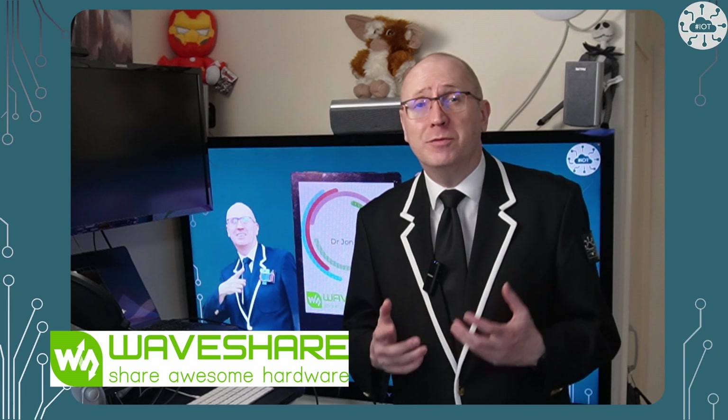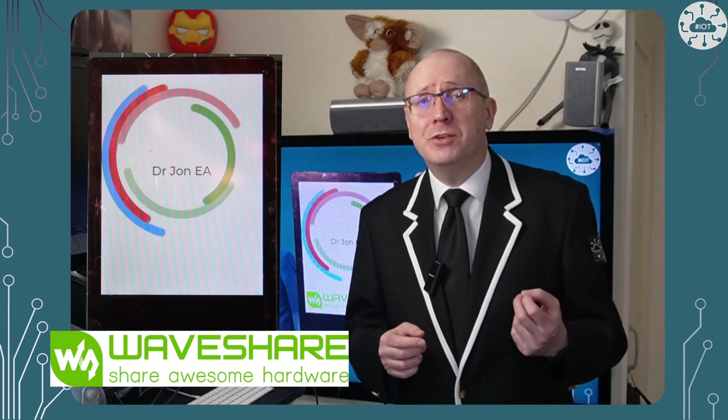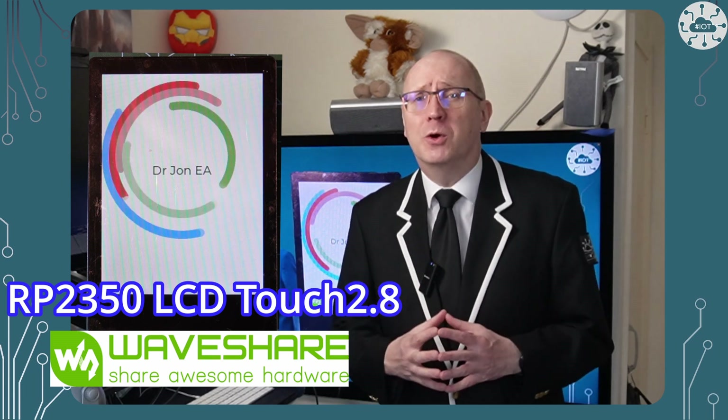Waveshare have launched a number of new RP2350 boards, including the RP2350 Touch LCD 2.8 — a 2.8 inch display with touchscreen capability driven by the RP2350, the microcontroller from the Raspberry Pi Pico 2. This is a touch display even big enough for large fingers, so let's take a look.